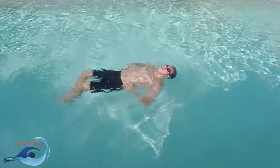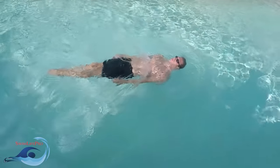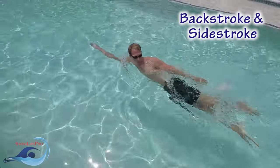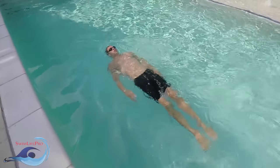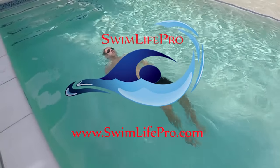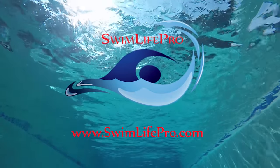The elementary backstroke is swum entirely with your face out of the water. If you are concerned with your face being in the water, the backstroke and side stroke are two additional strokes where your face is out of the water for the duration of the entire stroke. Thank you for watching Swim Life Pro's video tutorial on learning how to swim the entire elementary backstroke. Please make sure to check out our other video tutorials in each of the six official strokes and treading water at www.swimlifepro.com.